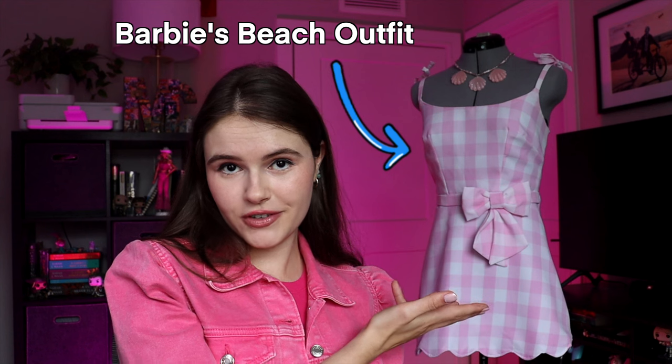Hey guys, I'm Mackenzie aka CostumeKens and welcome back to my YouTube channel where I take you behind the scenes of my latest cosplay creations. Today's video is hopefully going to be a thorough walkthrough of how I made this pink gingham dress from the Barbie movie. And I say gingham loosely — that's what people are calling it, but technically the fabric is buffalo plaid, for your search query purposes.